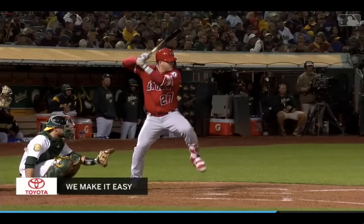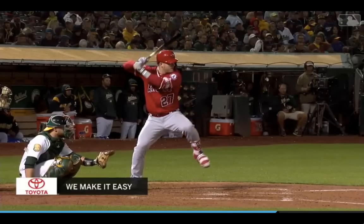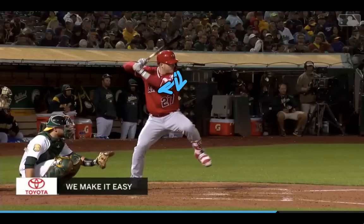As we see him get into his load, see him picking up that front foot, maintaining his posture by not letting his back knee go way outside his back foot. He's staying stacked here, ready to go forward. His front shoulder is continuing to go down, starting to work down and in — that front shoulder internal rotation.